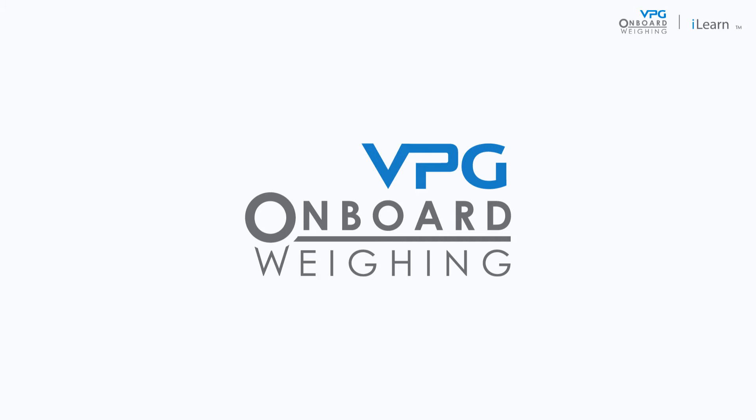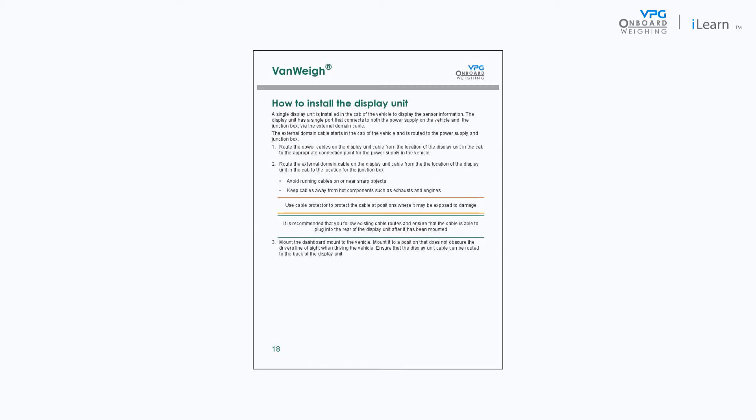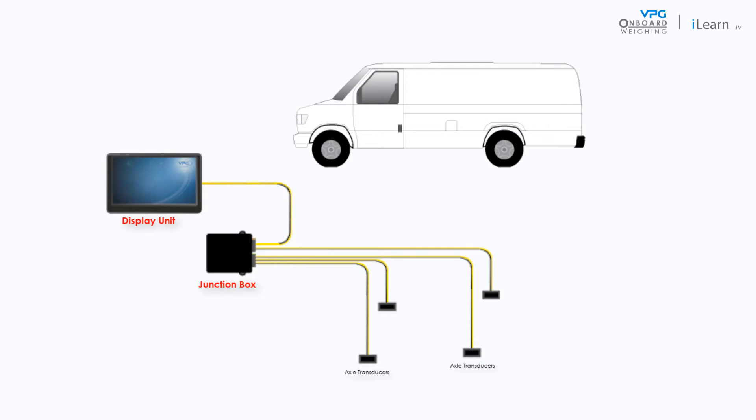Welcome to the VPG video series covering the installation of the VanWay system. In this video we will cover the process of installing the VanWay display unit. Please note the guidance in this video is related to the guidance in the VanWay manual. The display unit is installed in the cab of the vehicle to show loading information to the driver and allow access to other features of the system.